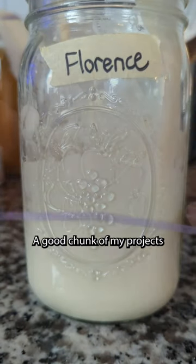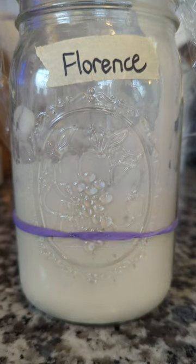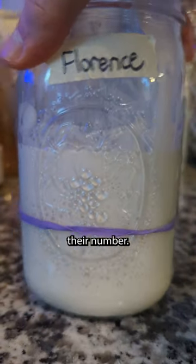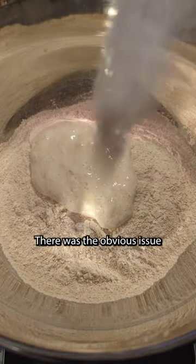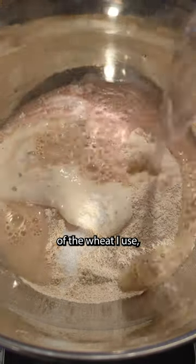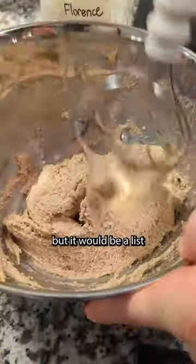A good chunk of my projects don't turn out quite as I envisioned they would, and this one is among their number. I would argue it's the leader of the group, even. There was the obvious issue of the wheat I used, but I could write a list of what I could do better. It wouldn't be the longest list, but it would be a list.